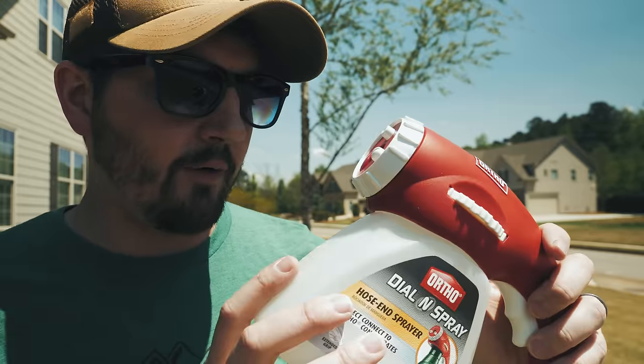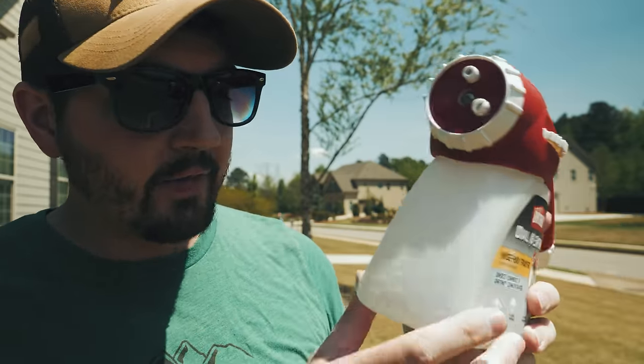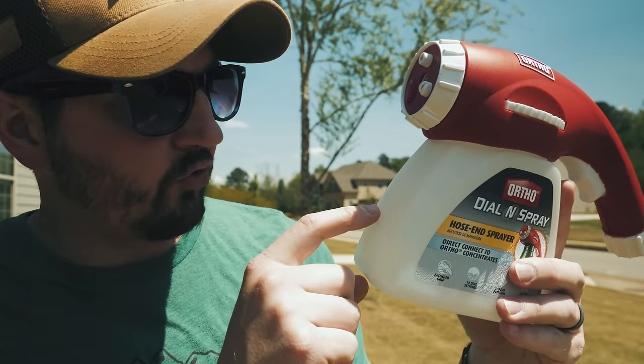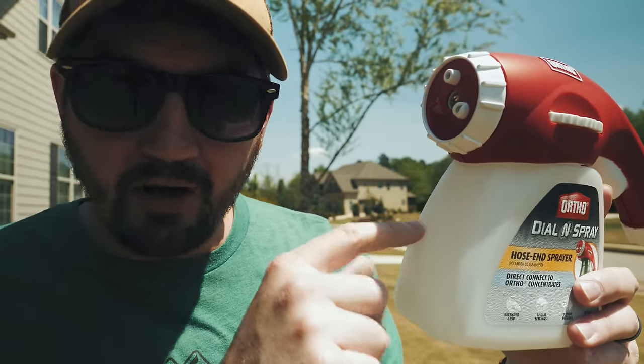Why do we recommend this? Well, for starters, it can hold up to 32 ounces of concentrate. On the side of the cup you've got markings at 4, 8, 12, 16, 20, 24, 28, all the way up to 32 ounces, with markings in between.